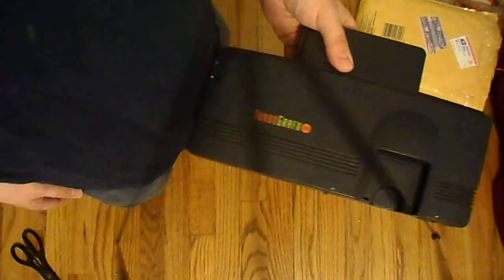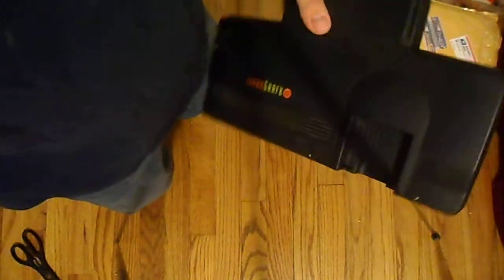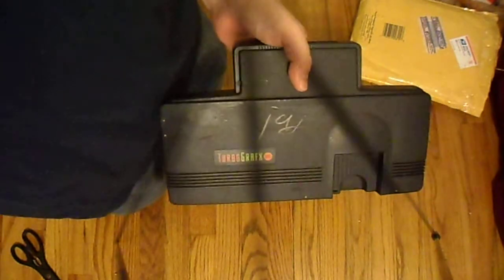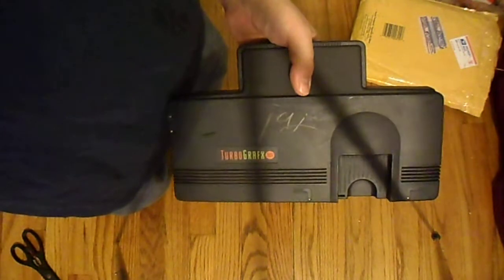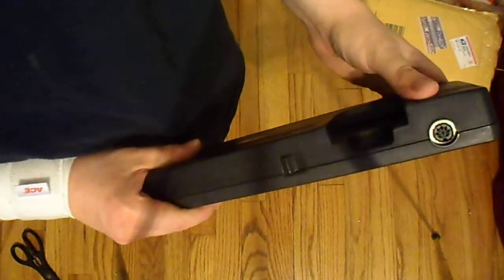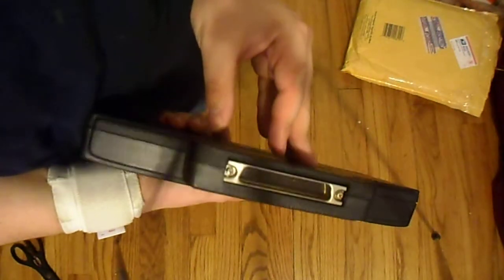When I was a kid, me and my brother would fight over what system we wanted when the Genesis and TurboGrafx were coming out. I would only say TurboGrafx because he wanted the Genesis — if he wanted the TurboGrafx, I wanted the Genesis. Kind of like if he wanted McDonald's, I wanted Burger King. But I've always wanted to try one of these out. I've played it through emulation but never actually got to fully play the system.